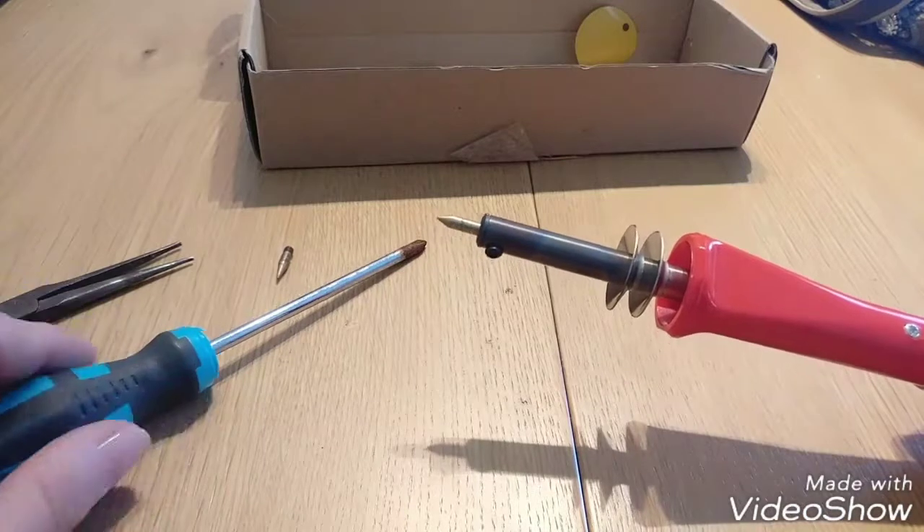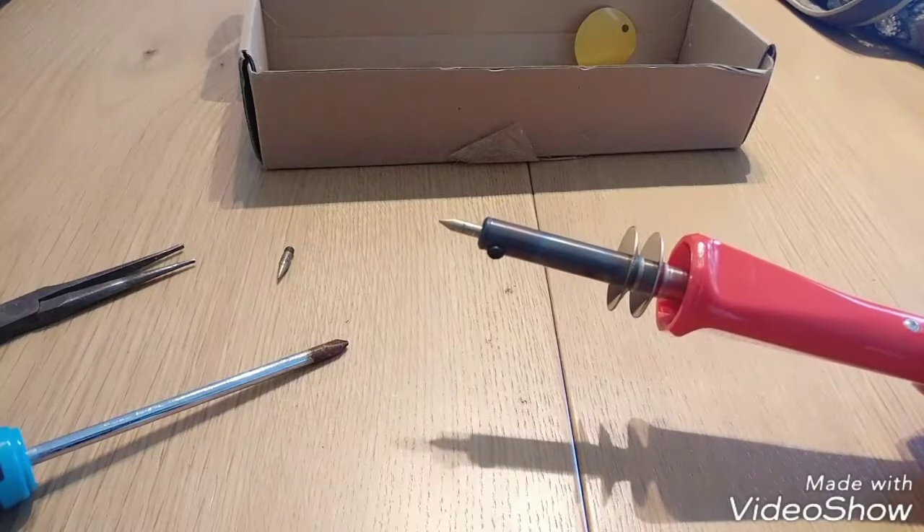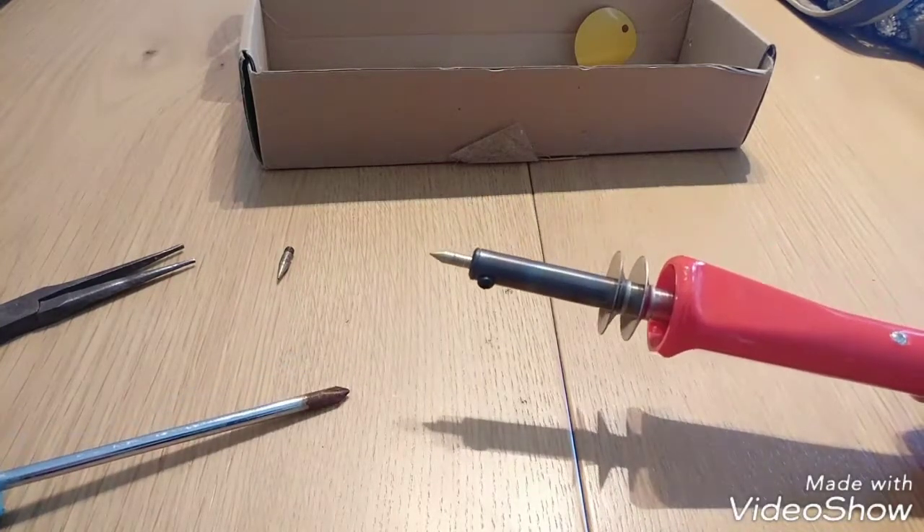It can burn your skin really, really fast and deep — believe me. So what I want to do today is show you how to remove and change to another tip safely.